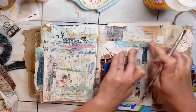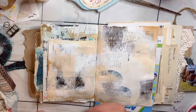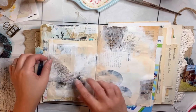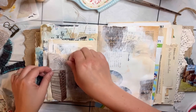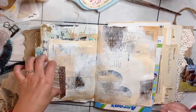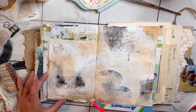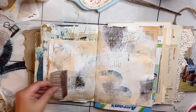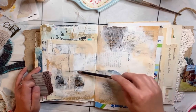I noticed as I was thumbing through past pages that a photo wasn't glued properly, so I had to take care of that quickly before I forgot. I was also trying to figure out if I wanted to add some stamped tissue paper, but I decided not to and added some scribbles instead. I never usually like my scribbling — I enjoy doing it, but I don't know that I like the look of it on my pages.